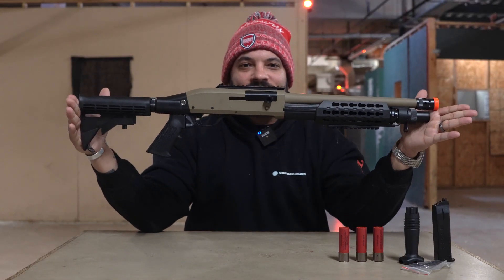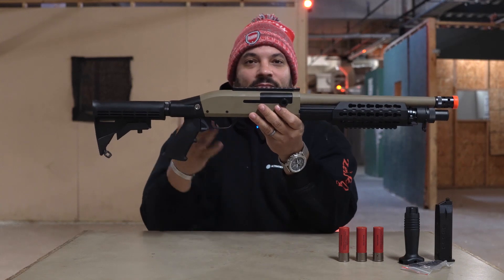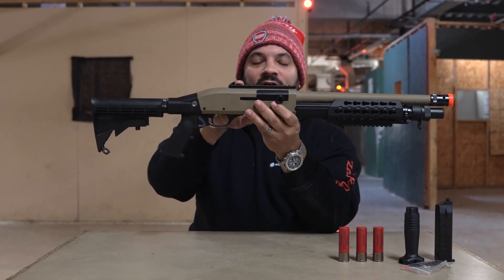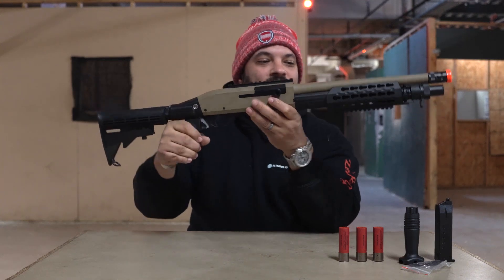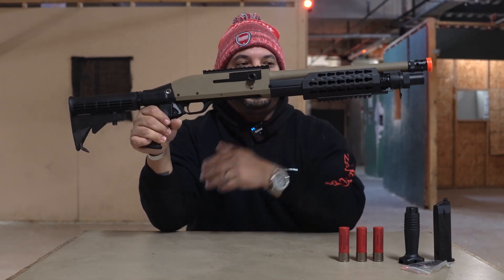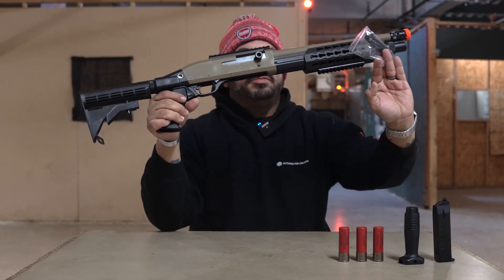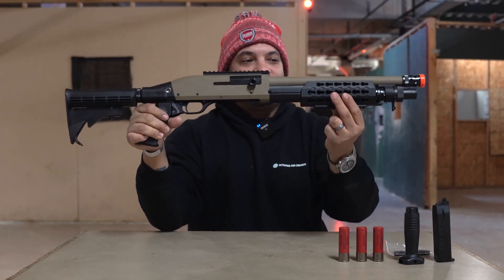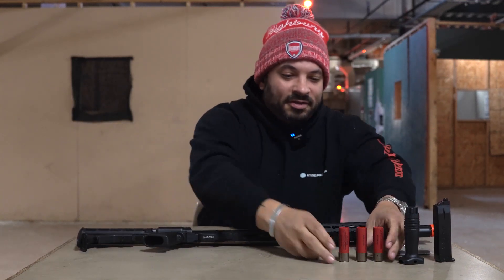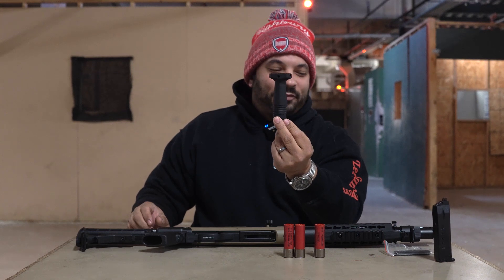Everybody, Carl here from the Airsoft Arena, Airsoft Headquarters. Today we're going to talk about the Syma 366 full metal shotgun. As you can see already, it's not the same as most tri-shots, as it comes with a nice M4-style stock, railed Picatinny upper, and a built-in Picatinny mount on the pump. It is KeyMod, so you can add any KeyMod attachments, and it does come with an extra KeyMod plate adapter for any Picatinny rails.